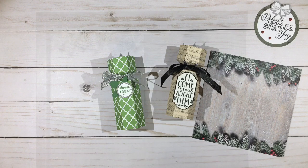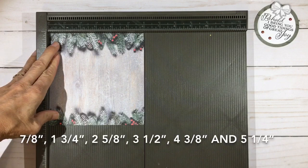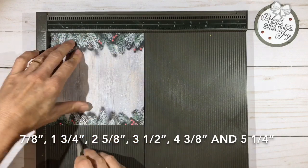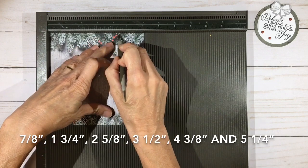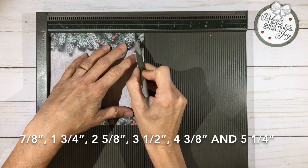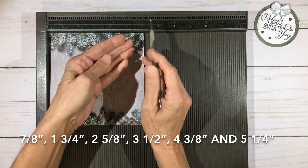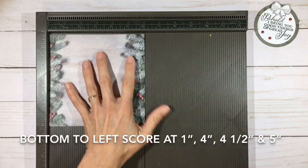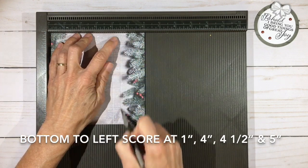Let's get our scoreboard out and get scoring. We are making a hexagon candle and we're going to make each side seven-eighths of an inch. Put the side you want on top face up and score it at seven-eighths, one and three-quarters, two and five-eighths, three and one-half, four and three-eighths, and five and one-quarter — and we have three-quarters of an inch on the end. That will be our glue tab. Now turn the bottom towards the left side and score it at one inch, then at four, four and a half, and five.